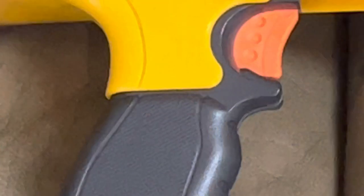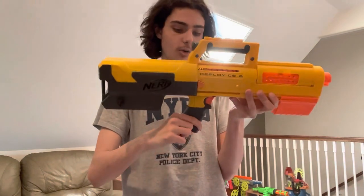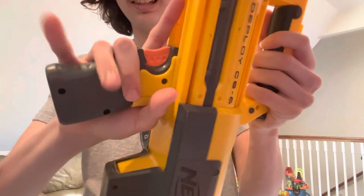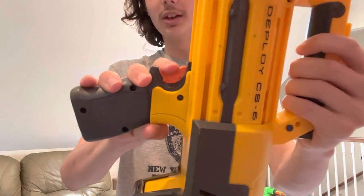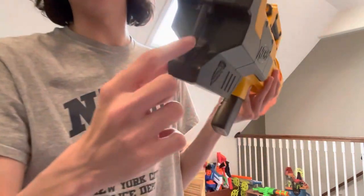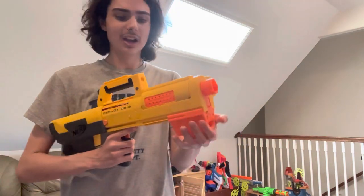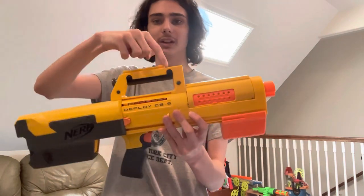The grip is incredibly solid considering the fact that it literally folds up — that's insanity to me. And that's my transition to the ergonomics. This grip, considering it moves, is actually super stable and very comfortable. The finger groove is a little bit too tight for my liking, but the trigger pull works fine. As for the stock, it's short but stable and it actually feels pretty good to shoulder. The pump grip is big enough to get my whole hand on and very comfortable. They really nailed the ergonomics here, especially with the carry handle.